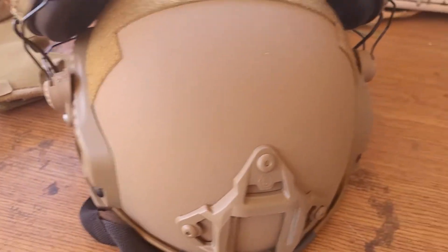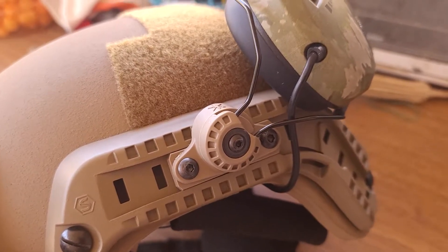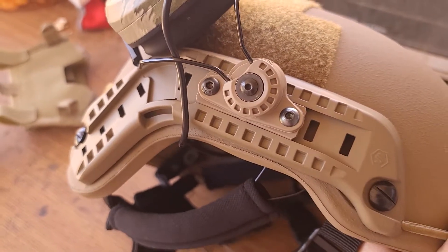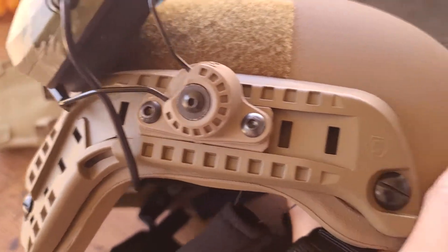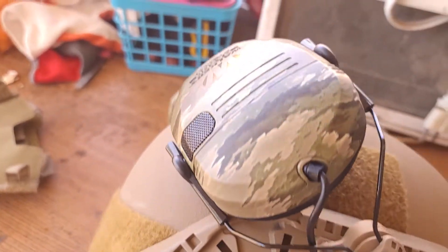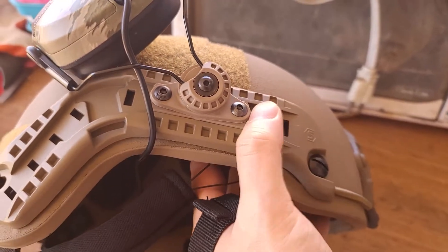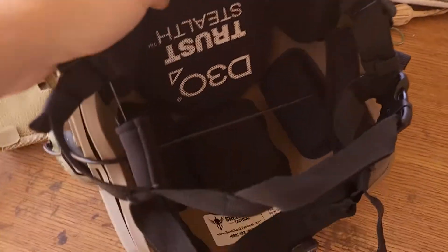On the side you can see me mounting a Unity Tactical mount for my earmuffs — I'll talk about that in another video soon. The earmuffs are Walker Pro, but those aren't included. The helmet does include a rail for mounting accessories.